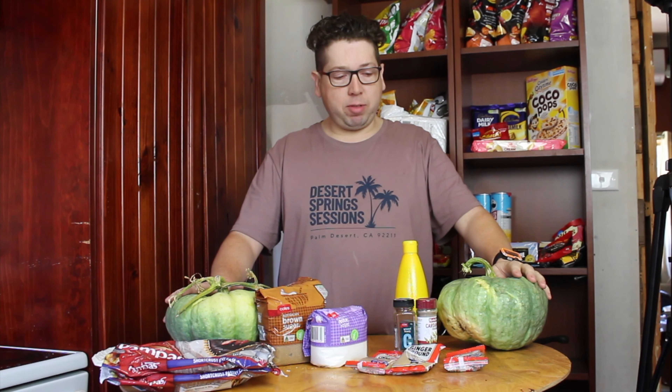Welcome to another episode of Cooking with Craig. Today I'm going to be making an old-fashioned pumpkin pie. A couple of my local friends have given me some lovely Queensland blue pumpkins. I like eating pumpkin roasted, boiled, or mashed — not raw though — and my favorite is in a pie.